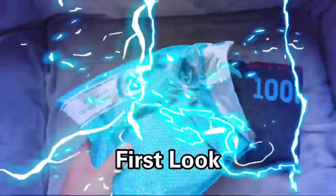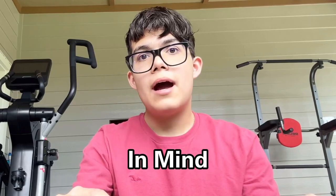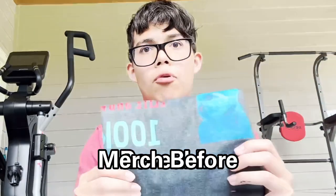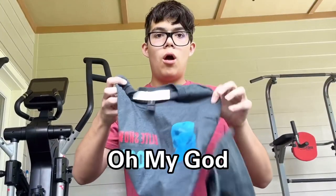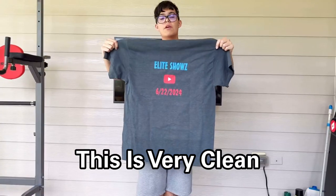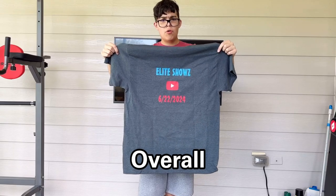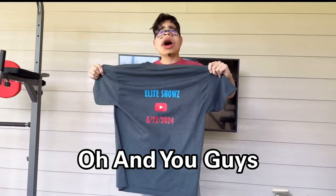This is it — oh my gosh, first look out of the bag and it already looks super cool. Keep in mind I have never had merch before. Reveal in three, two, one — oh my god! Here's the front and here's the back. This is very clean and just overall really good. Heat Fest did a very good job designing this.